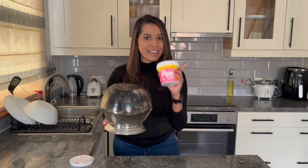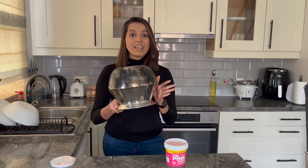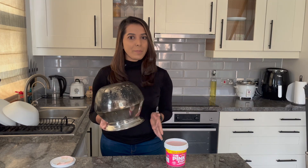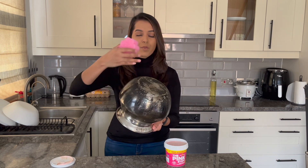Since we want to know whether the Pink Stuff really works or not, I thought of applying it only on half of the pot so that later we can compare the before and after. I have a brand new scrub here which I bought from Poundland as well. Let's go ahead and apply the Pink Stuff on half of the pot now.